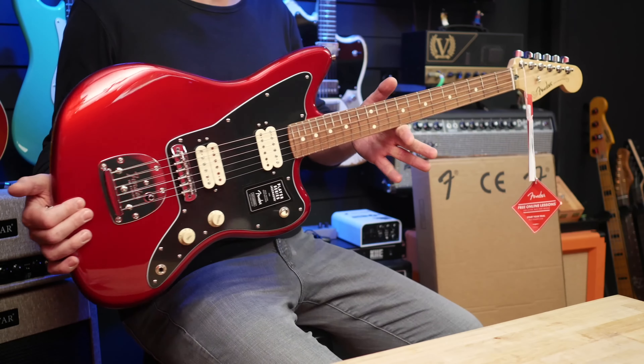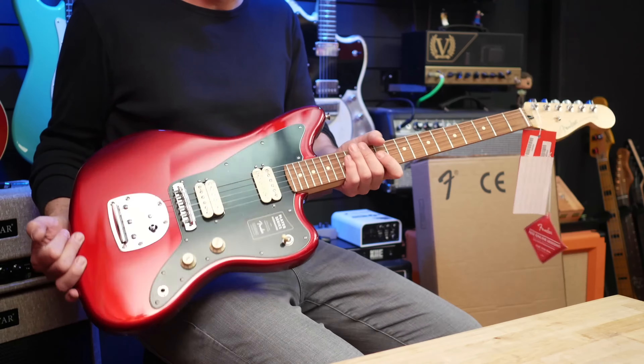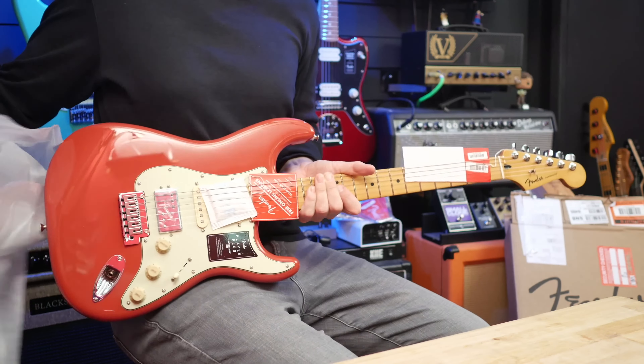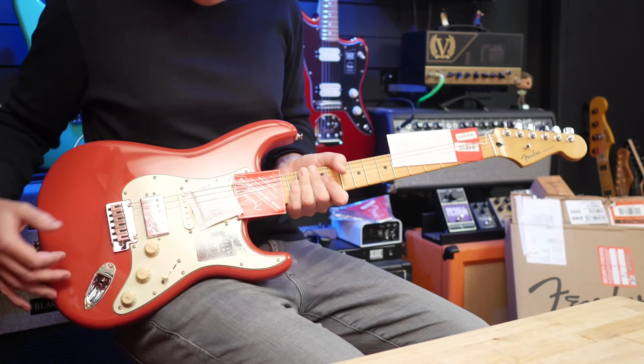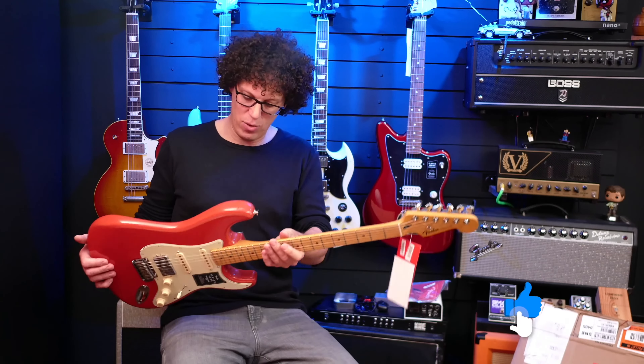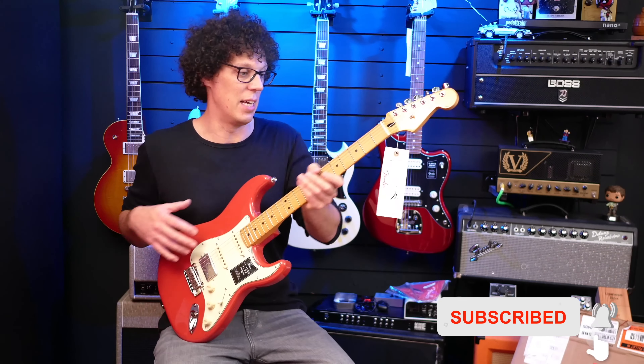This is the Player Series Jazzmaster in Candy Apple Red. And that is a Fiesta Red humbucker single-single Player Plus Stratocaster.